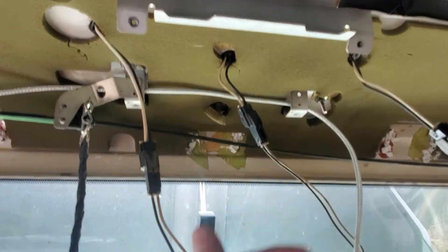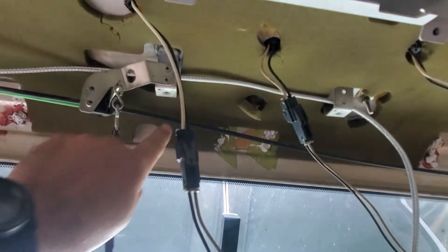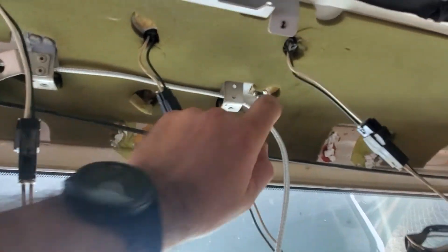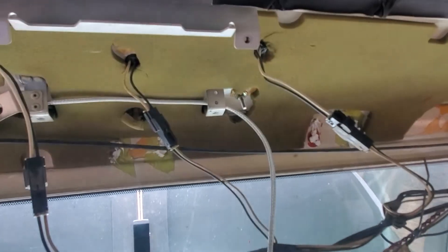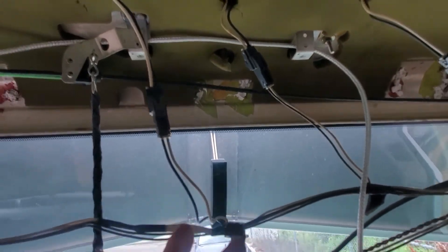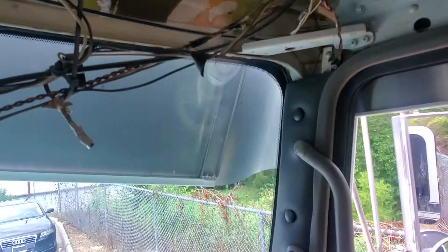The first thing I done was go ahead and pull the drop-down tray for the CB box. There are four screws right there — disconnect the power wire in the back of it and your coax cable, and then it just kind of slides out of the way, leaving your left and right upper surround panels.